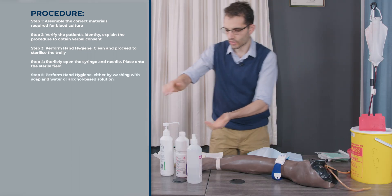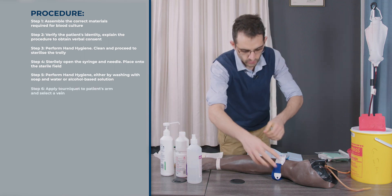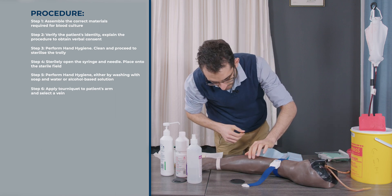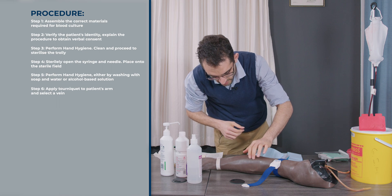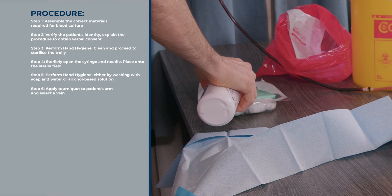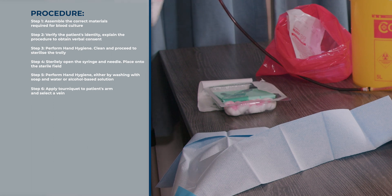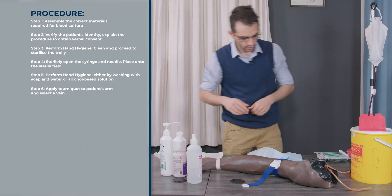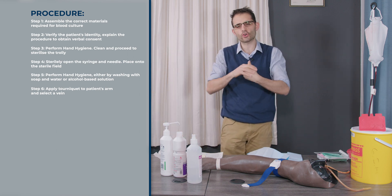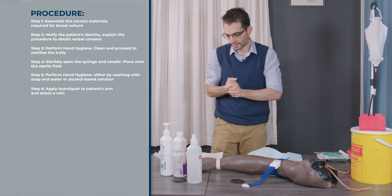Once that is done, you're going to do your hand hygiene again because you need to touch the patient. Put the tourniquet on and palpate your vein. Once you're happy with the vein location, pour your antiseptic onto your cotton wool in the well. Then do your hand hygiene once more before you put on your gloves. Make sure your hands are completely dry, otherwise you're going to struggle to put on the gloves.